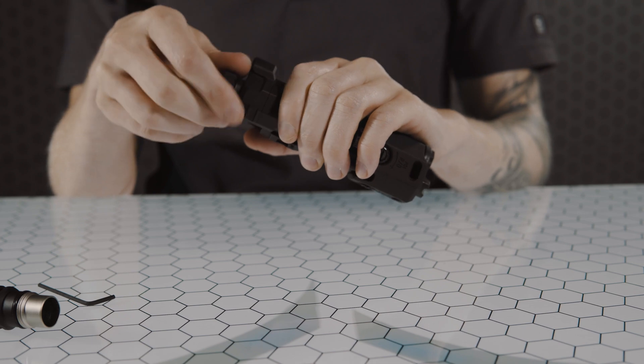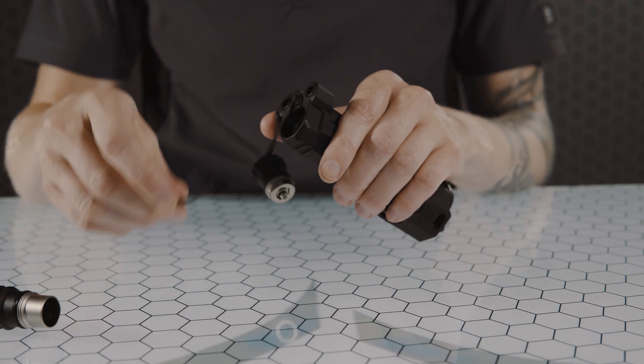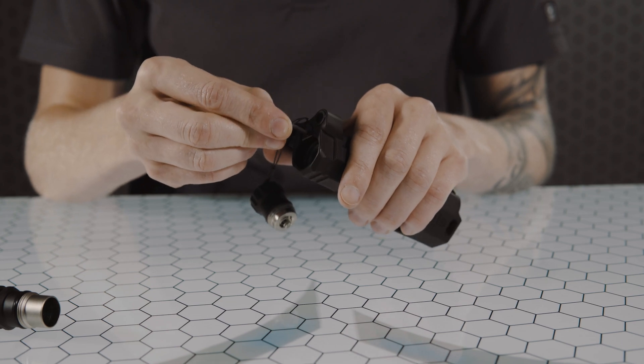By using two AA batteries it will ensure you get a full 3 volts to the device. To begin, unscrew the CR123 battery cap and ensure the battery is removed. Then using the included hex key, back out the latch screw a quarter turn.